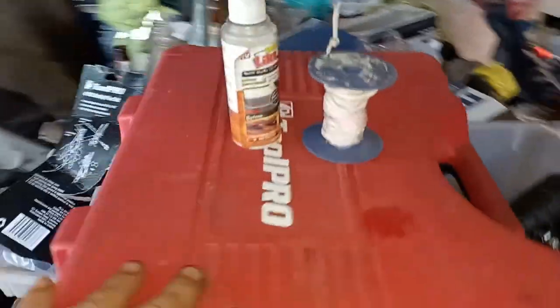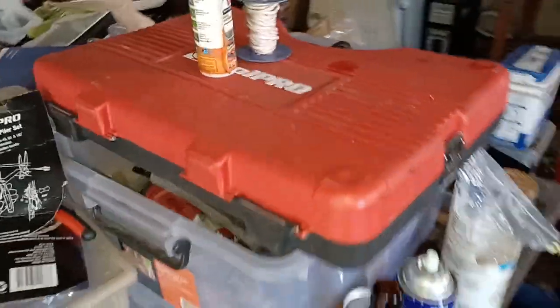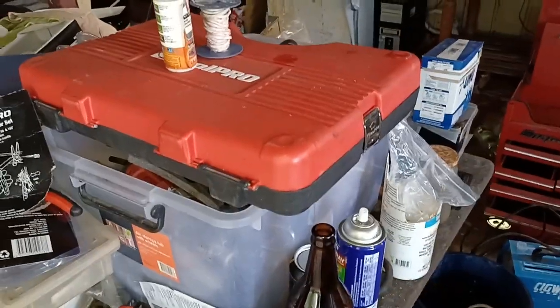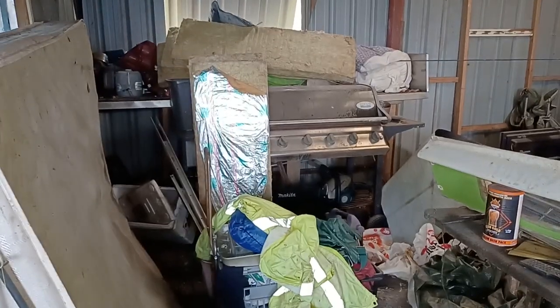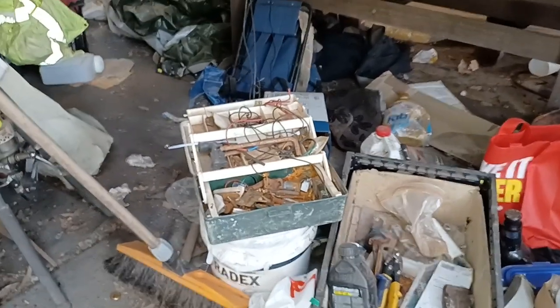I've also got a whole mess of stuff — there's another Tool Pro kit that I bought because I needed tools. Got all these big giant allen keys and stuff from dad's collection that I've cleaned up. Got the chainsaw hiding way over there underneath that old barbecue.